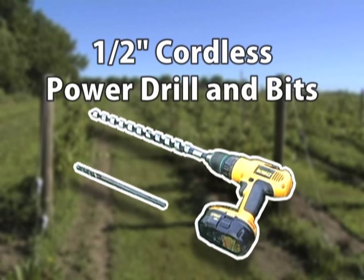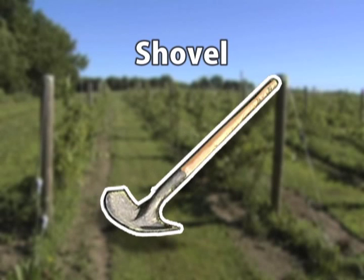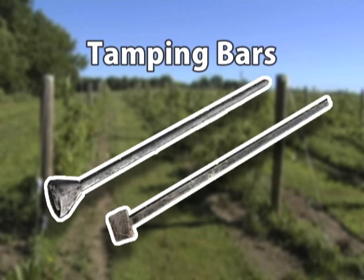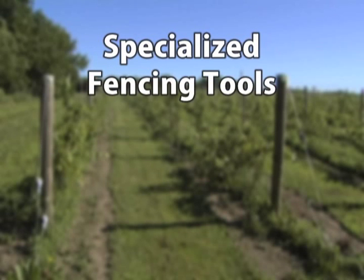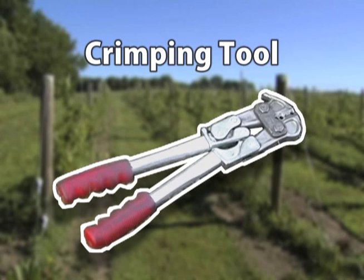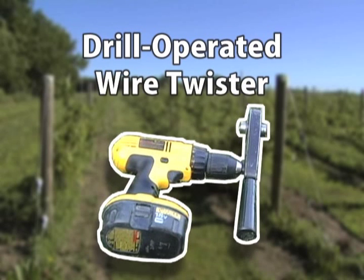A half-inch cordless power drill with a three-eighths inch drill bit and a three-fourths or five-eighths inch drill bit will be used to make holes for brace pins and hinge bolts. The drill bits need to be at least 12 inches long to drill through the posts. You'll also want a level, a shovel, and tamping bars. And finally, you'll likely want a couple of specialized fencing tools: a crimping tool to splice fencing, and a manual wire twisting tool or a drill-operated wire twister.